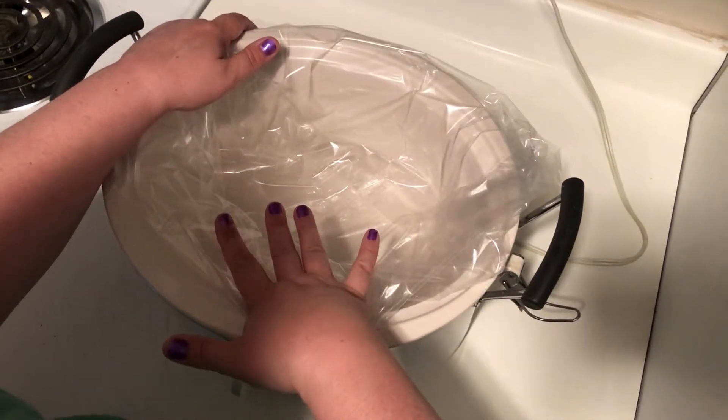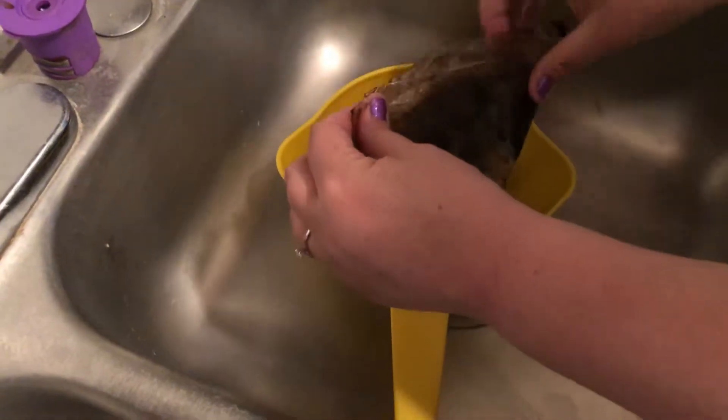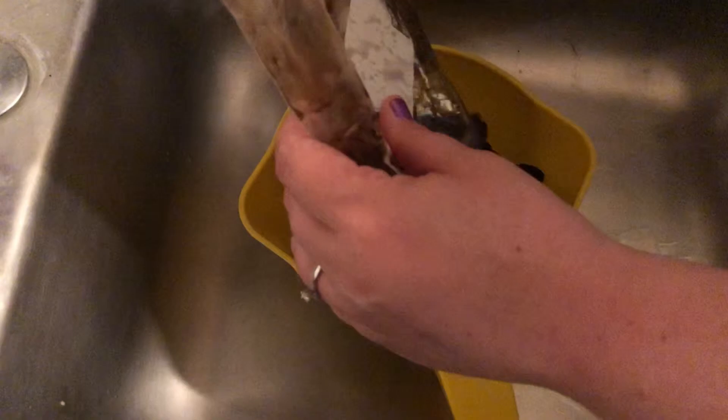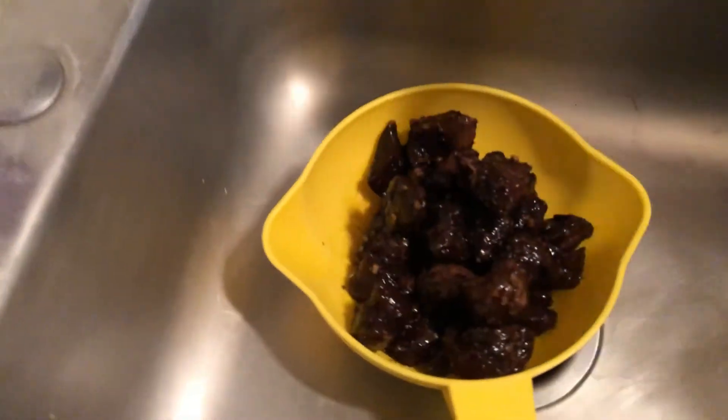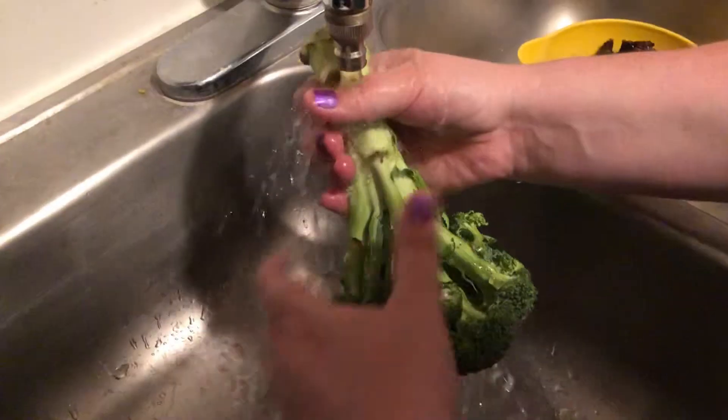I used a slow cooker liner to help with cleanup — those are always handy. You want to drain your marinade off of your beef; you can see me doing that here using a regular strainer.